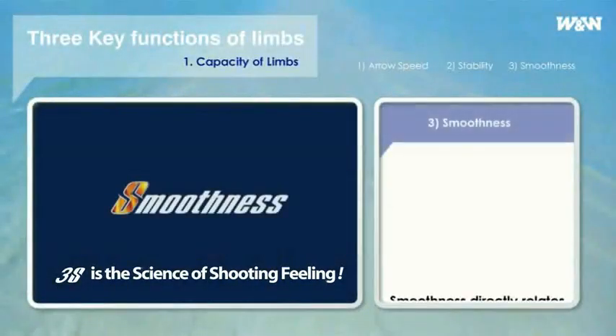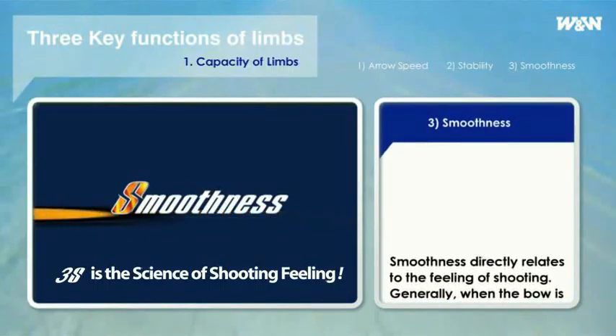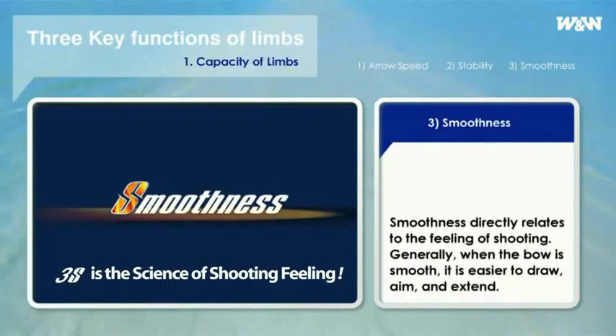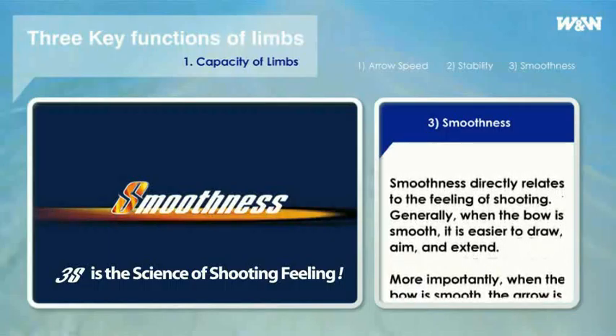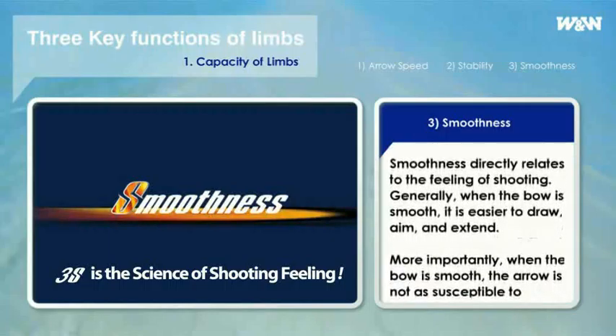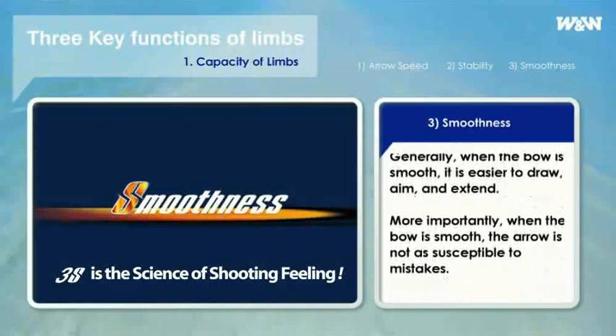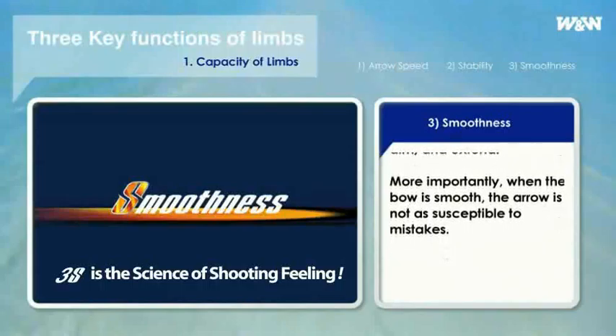Third, smoothness. Smoothness directly relates to the feeling of shooting. Generally, when the bow is smooth, it is easier to draw the bow, aim, and extend to the clicker. More importantly, only when the bow is smooth, the arrow is influenced relatively less by mistakes in spite of the same errors being made. It is more forgiving.